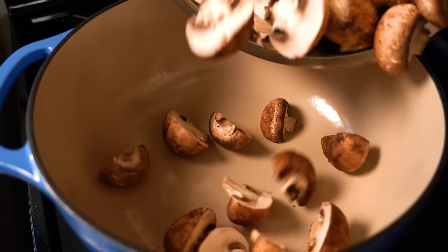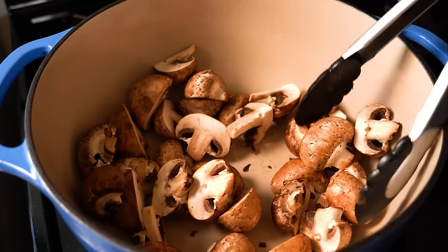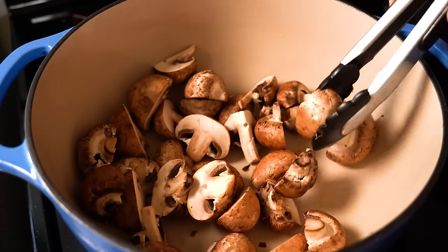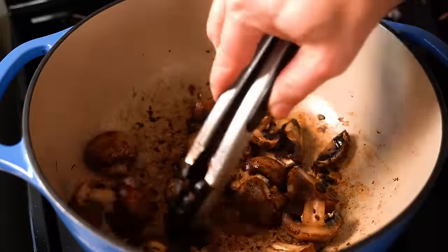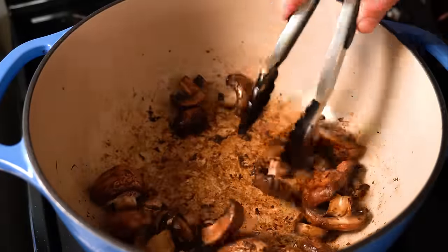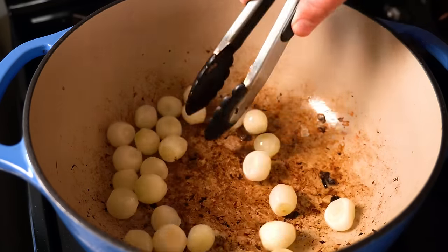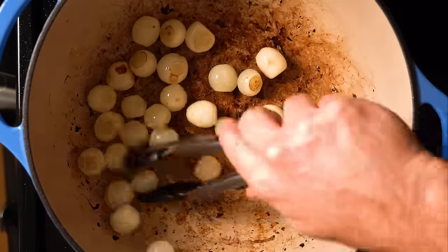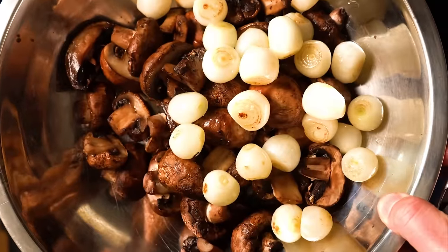Next, let's get a Dutch oven or something similar that can go in an oven. We're gonna add our mushrooms to a dry pan over medium heat — maybe do them in batches so you don't steam them. Cook those down for about 10 minutes or until they've shrunk down a bit and have some nice color on them. Set those aside, then add a little olive oil and toss in the pearl onions. Cook those down for about six minutes or until they've softened and have a bit of color, then remove those and let them chill with the mushrooms.